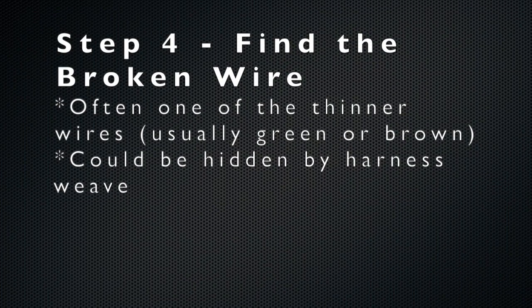Once you have the wires exposed, you simply need to find the broken wire. Usually this is one of the thinner wires, oftentimes the green or the brown wire. Be sure to pull back the harness weave if you can't find the broken wire.